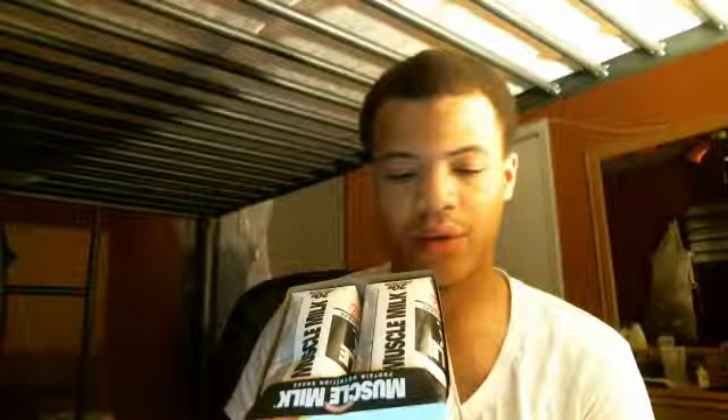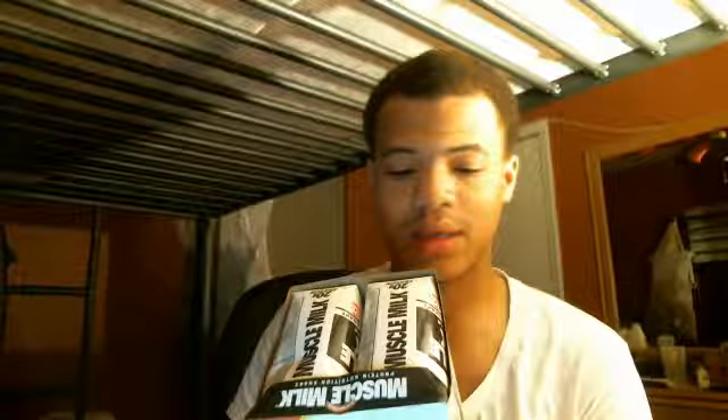Saturated fat 1 gram, trans fat 0, cholesterol 10 milligrams, sodium 290 milligrams, fiber 1 gram, sugars 3 grams, protein 20 grams. Vitamin A 20%, calcium 20%, vitamin C 20%, iron 20%, vitamin D 20%, vitamin E 20%, vitamin B6 20%, vitamin B12 20%.